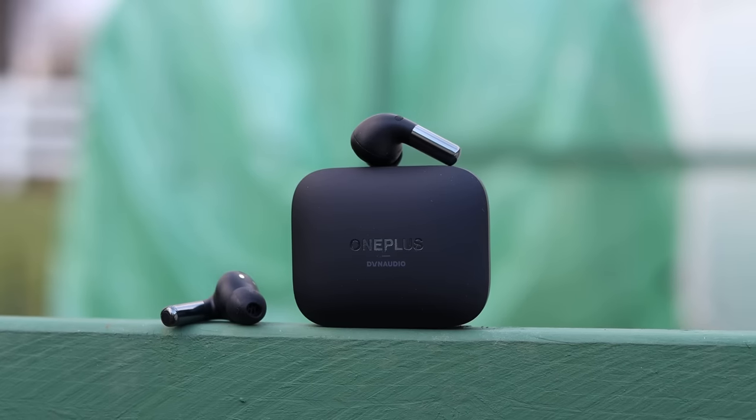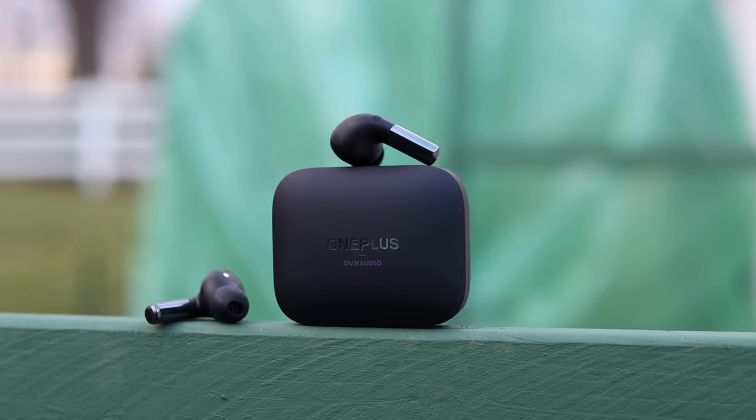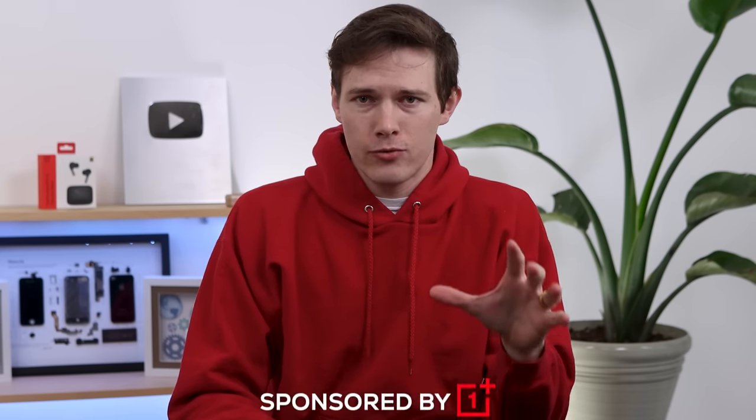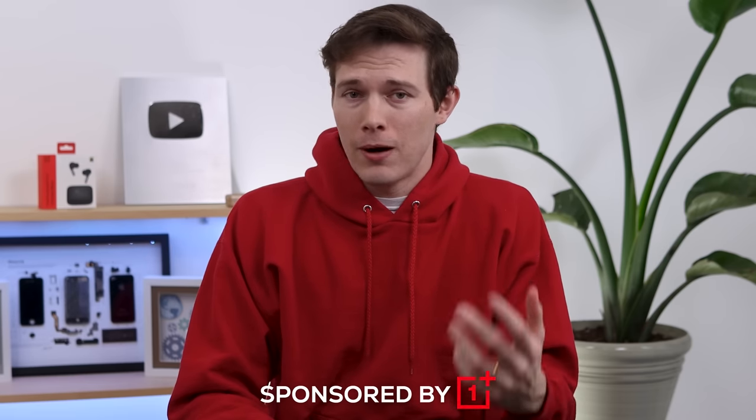In this video, we're going to dive into what these earbuds are and really put them to the test. These Buds Pro 2 were just launched today, and I've been using them for about two weeks now. I wanted to thank OnePlus for sending these over early and for sponsoring this video.